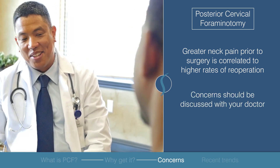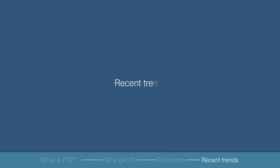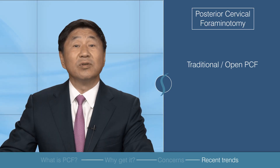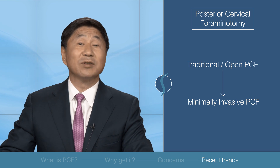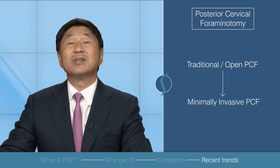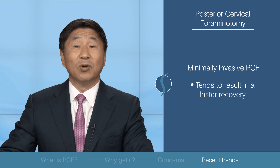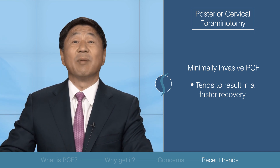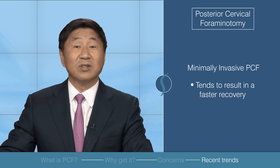Greater neck pain prior to surgery correlates to higher rates of re-operation. Any questions or specific concerns should be discussed with your doctor. As for recent trends, the transition from traditional open posterior cervical foraminotomy to minimally invasive posterior cervical foraminotomy shows how much surgical techniques have improved. One study shows that the minimally invasive approach tends to result in a faster recovery, minimizing risks and optimizing patient outcomes.